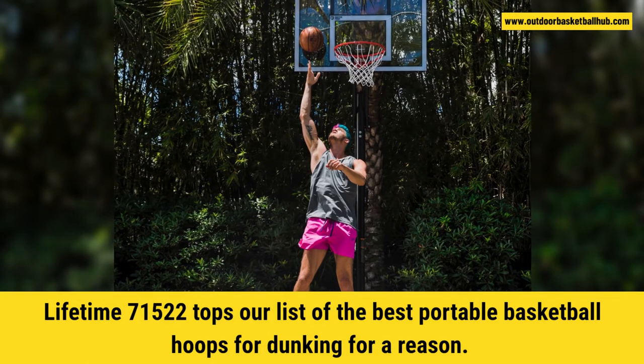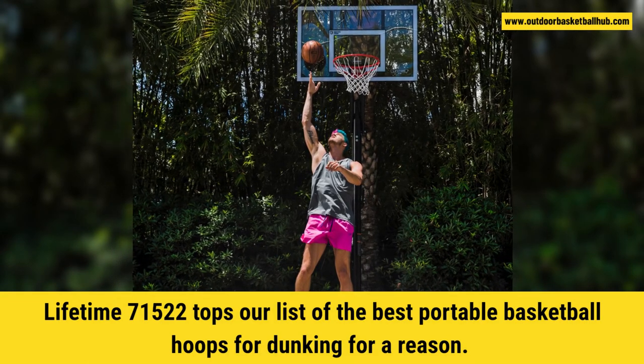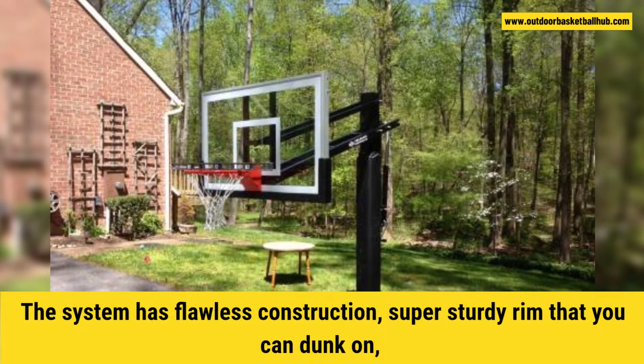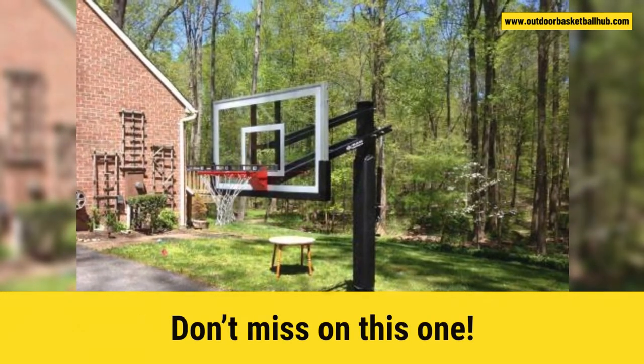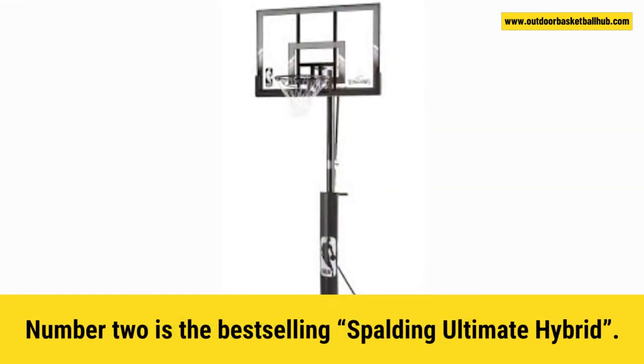Lifetime 71522 tops our list of the best portable basketball hoops for dunking for a reason. The system has flawless construction, a super-sturdy rim that you can dunk on, and a huge 35-gallon base that ensures great stability. Don't miss out on this one. Number 2 is the best-selling Spalding Ultimate Hybrid.